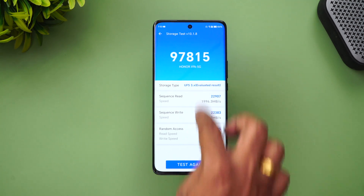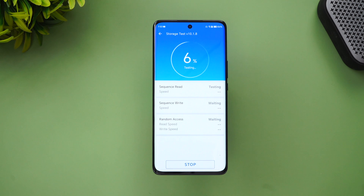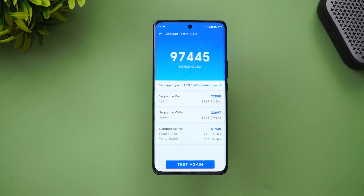Let's also run the storage test for this device. It has UFS 3.1 storage support. Looking at the UFS read and write values, you can see a score of 97,000, which is quite good for a UFS 3.1 storage configuration.